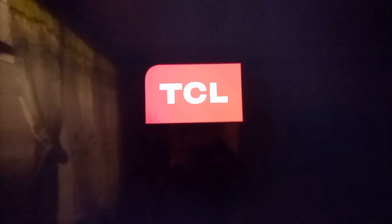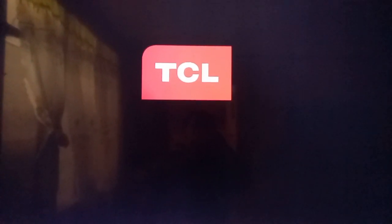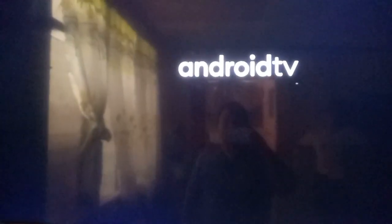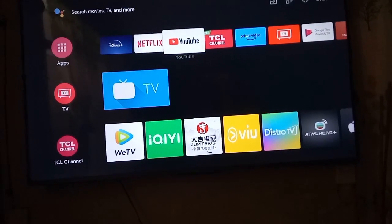Let's do the final test of the TCL 65-inch Android TV. Here we go. The TV picture is okay now. If you haven't yet subscribed to my channel, please subscribe now and don't forget to ring the notification bell to keep you updated. This is Jovet Tech PH. Thank you for watching, hope you like it, till next time — thank you and God bless.